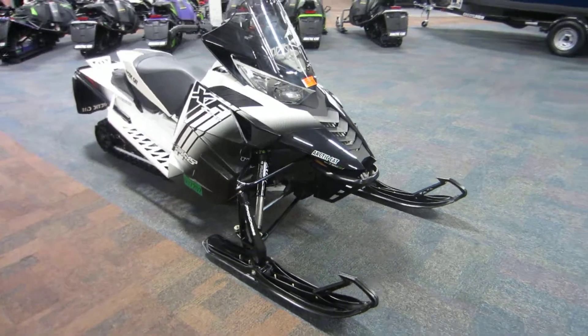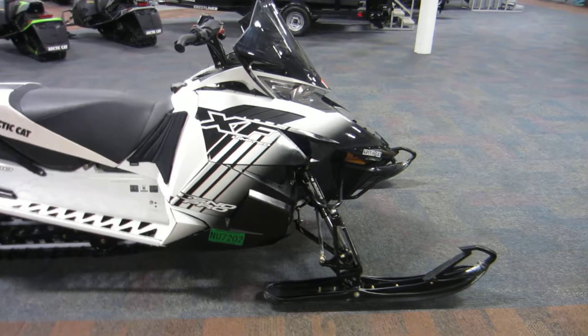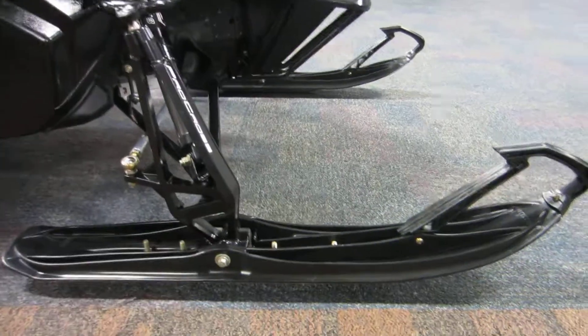It features push-button reverse and electric start. It also has six-inch dual-runner composite skis.